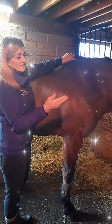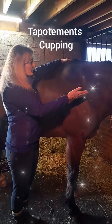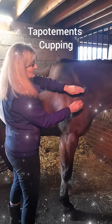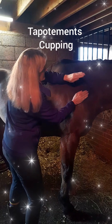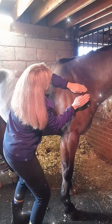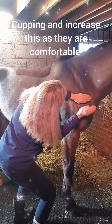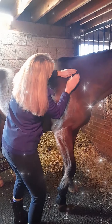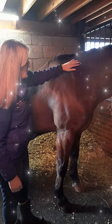Once you've done that, you can do a technique called cupping. You face the front, arch your hand like a little suction cup, and then you can start tapotement — covering the two muscles that we've just done. You can do your cupping, which is your tapotement.